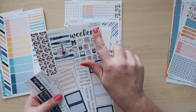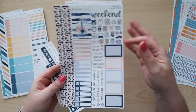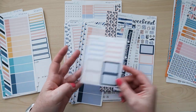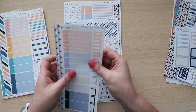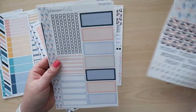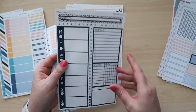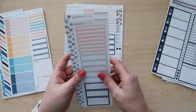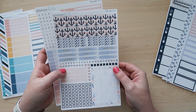The next kit is mini kit 432, called Nautical. Again I have the sampler page, the individual date headers, and the basic labels for my weekly planning. For my A5 Daily Duo I have the headers page, the top boxes with checklists, the Week at a Glance page, and a sheet of the time labels and two-tone labels. And I have both sheets of the compact vertical kit.